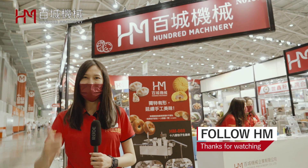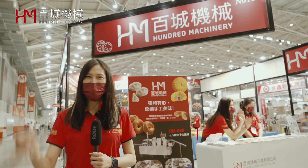Thank you for watching. If you like our video, please give us a like and subscribe to our YouTube channel. See you again.